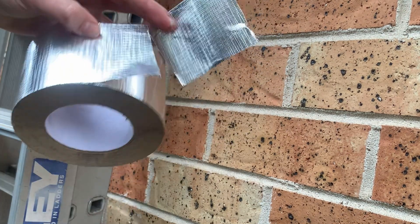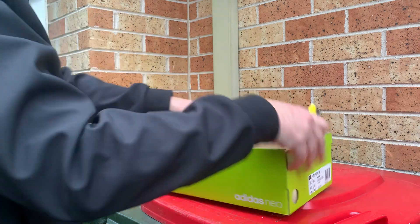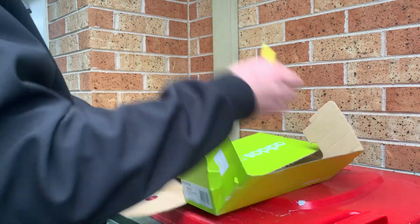I can't stress enough — if you're going to print a knife, make sure it's just for personal use: at home, in the garage, for craft, whatever you're going to use it for — use it responsibly. I'll see you next time.